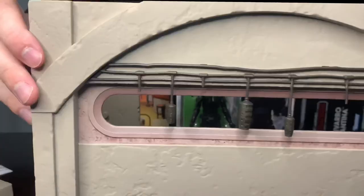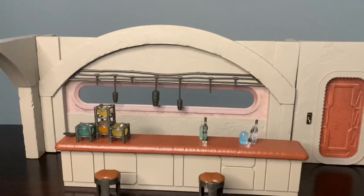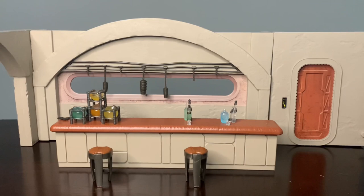It's cool because you can switch it from the clean looking version to the shot-up version, like when Moff Gideon is shooting up the place. You can switch that panel out. I went ahead and put everything together — we've got all the props, all the nice drinks, a couple of bar stools. You can switch the modules around and put the door on the other side, but that's pretty much all there is to it.